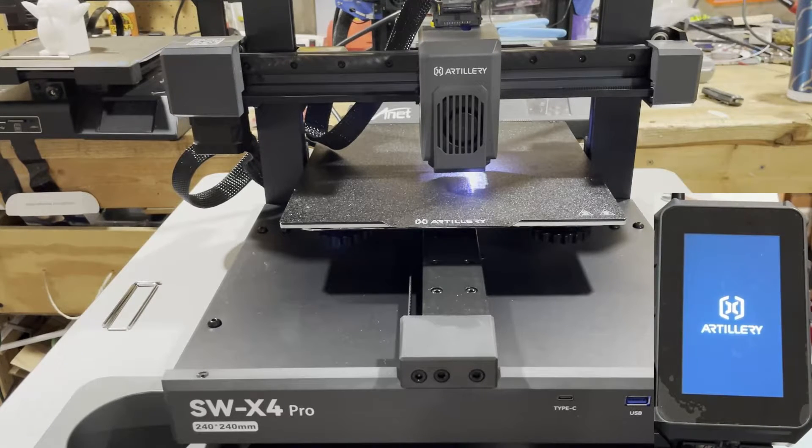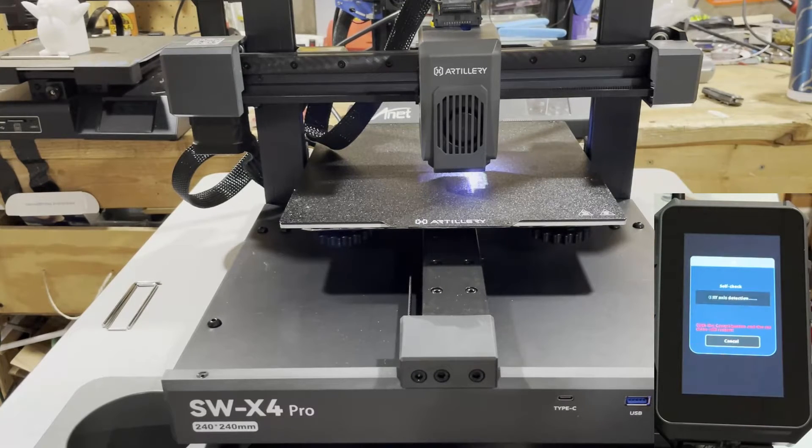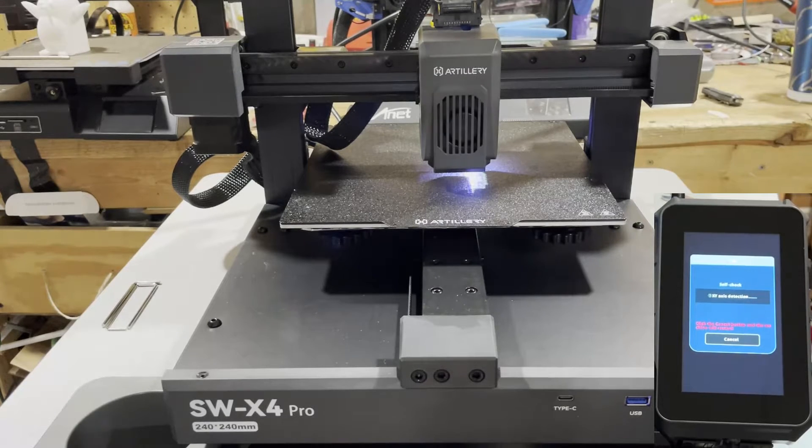It is the moment of truth — let's power it up. The power switch is on the back. The screen is coming up for the very first time. Peel off that protective display cover. The LED lighting shows up, and after a moment we've got an option to enter the boot interface. It is doing its first detections — if we have any issues we can simply hit cancel. There goes the Z-axis detection, then quick nozzle heating detection, which took about 60 seconds.